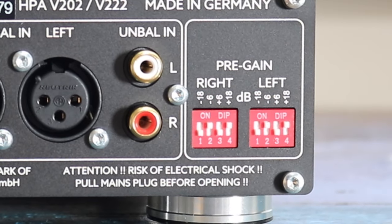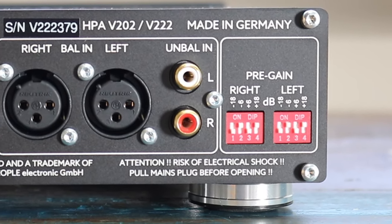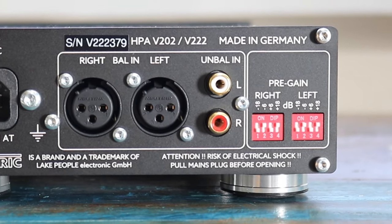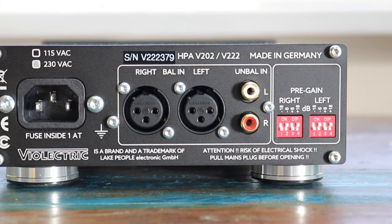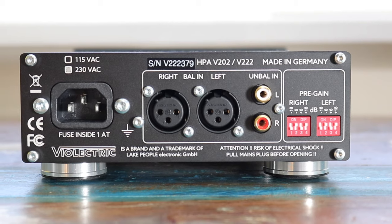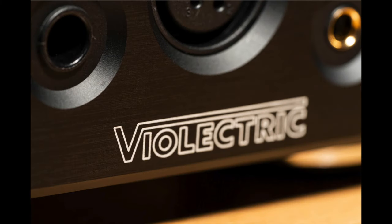I fully understand that the use of DIP switches lowers overall costs, and when you're running a limited build budget, every penny counts. But at this price point, I would have preferred either a toggle switch or a rotary selector knob to do those gain alterations. I suppose I should be grateful that these DIP switches are not hidden underneath the chassis — small mercies. And that's basically the techie side of this headphone amp. So, how does this thing sound? Let's go straight to the sound quality tests and find out.